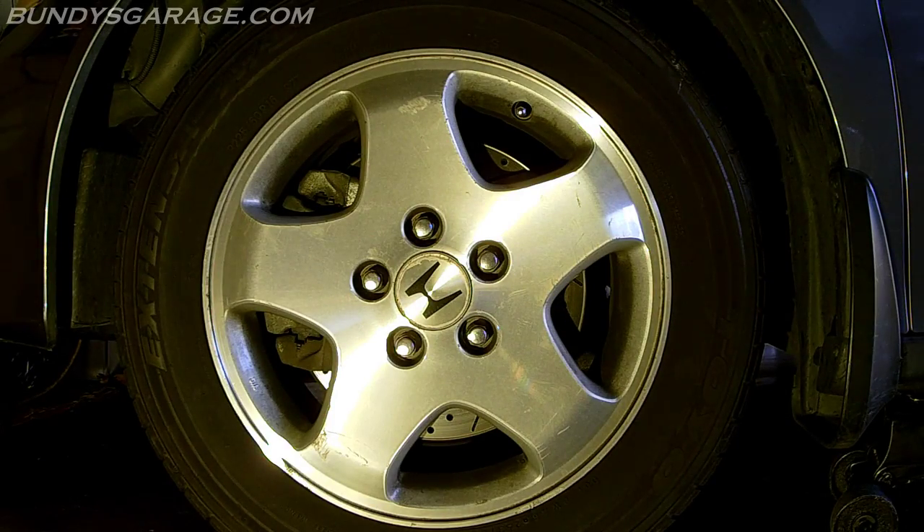Welcome to Bundy's Garage. Today we're working on a 2001 Honda Odyssey — we're doing the sway bar link on the driver's side. The passenger side would be exactly the same, so I'm not going to show you both sides. The funny thing is when I bought the parts, the packaging only comes with one sway bar link, so you have to buy two of them to do both sides.